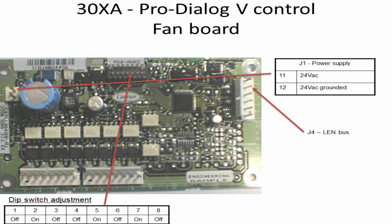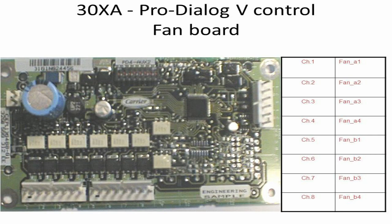Physical connections are shown on the fan board. At port J1, power is supplied to the fan board — 24 volt AC. Port J4 is used for communication to the other boards, and the main base board DIP switches are used to set the address of the fan board, as multiple fan boards are connected to the base board. At the lower right corner of the board, fan contactor control points are shown.